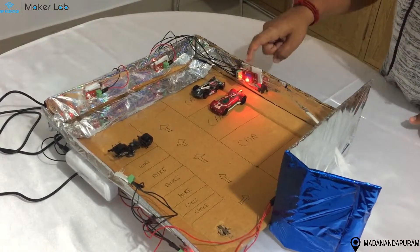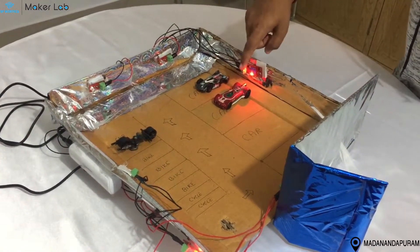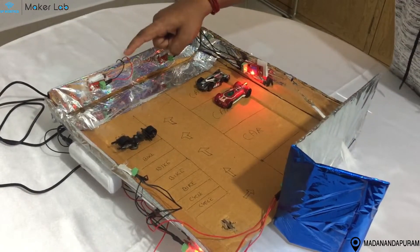I have used LEDs connected with 2 LEDs. When it goes dark, the LEDs turn on automatically.